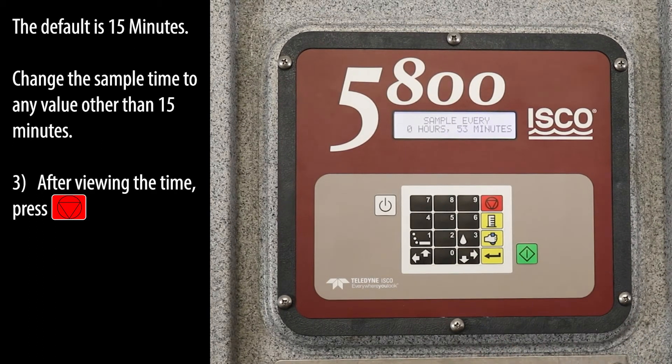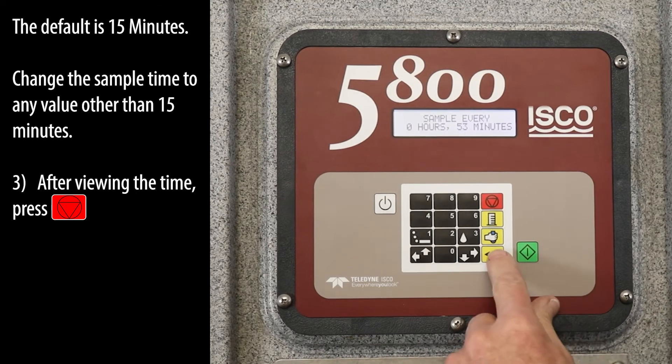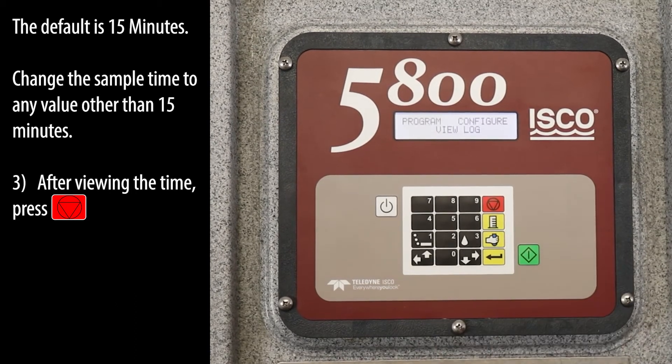The default is 15 minutes. Change the sample time to any value other than 15 minutes. After viewing the time, press the red stop key.